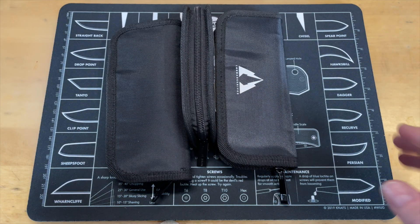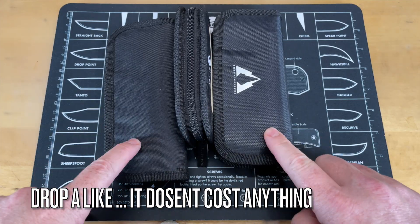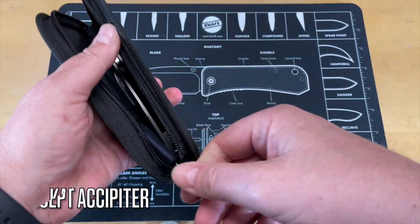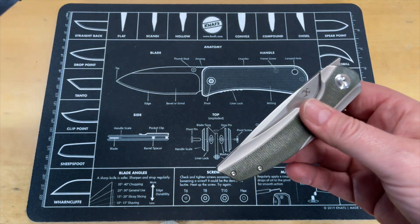All right guys, let's get into this. We got three knives here. Let's go ahead and pick one. Eeny meeny miny moe — looks like this one. So let's get these other ones out of the way and see what this is. I don't know yet because I haven't looked. I'm going into these as blind as you.